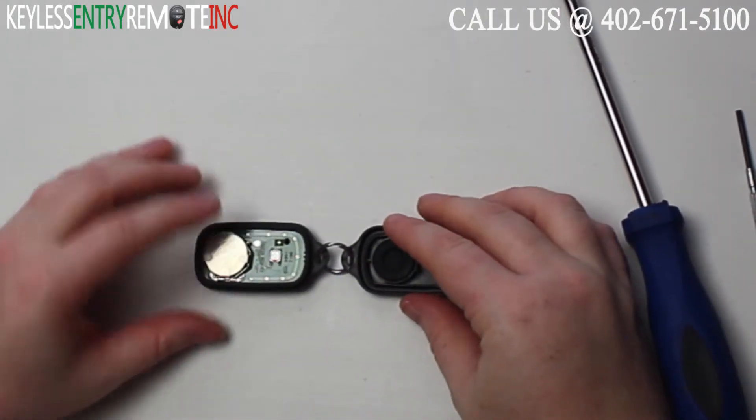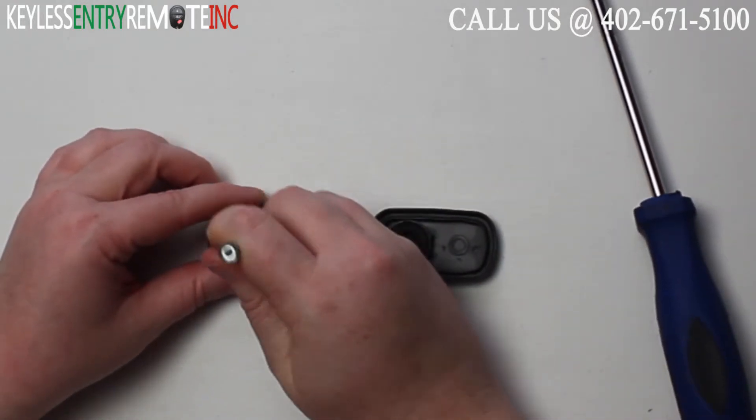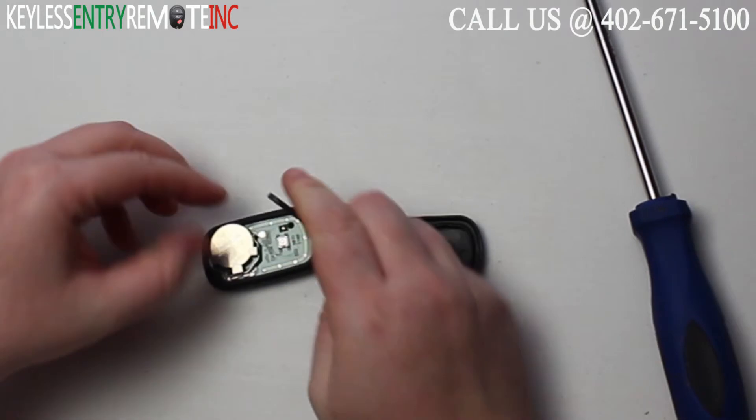Once you have the key fob open, you'll see that the battery is located here. You may need to use a smaller screwdriver to help pop that old battery out.